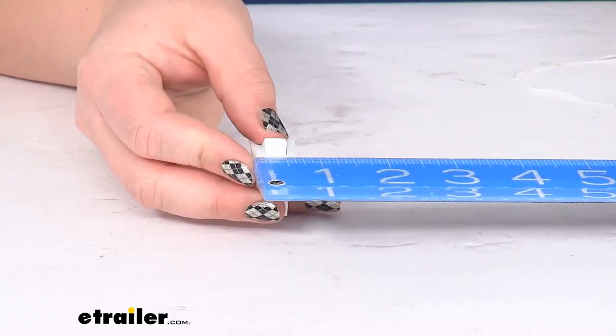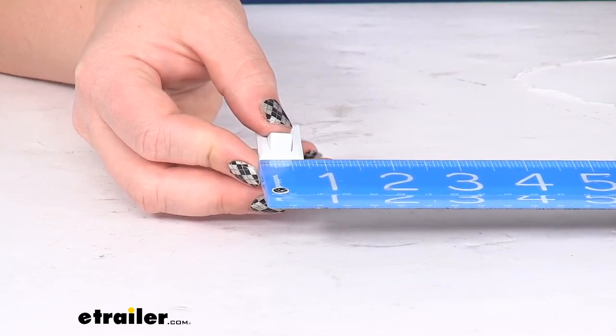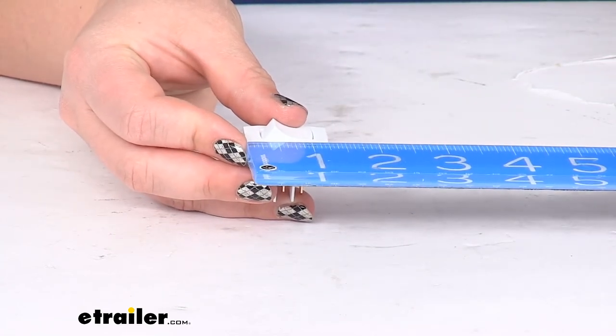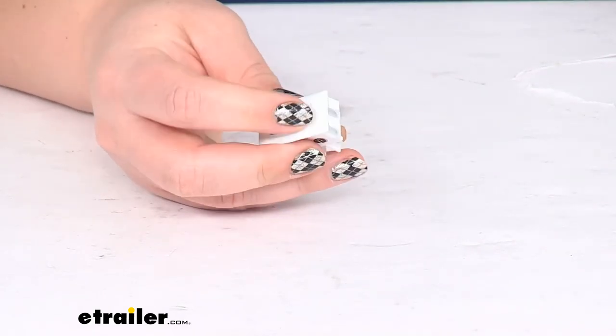The size of the switch on the outside is about 11 sixteenths, or just shy of three quarters of an inch, and the length is about an inch and a quarter. It does come in white and it is made in the USA.